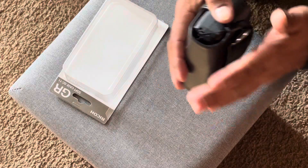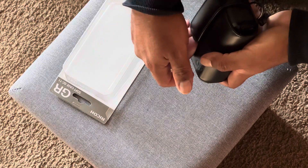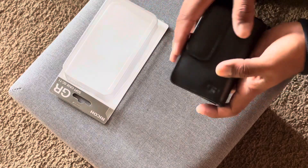For my purposes I really like it because I always like to have the camera on my hip through the belt loop for easy access — I just flip it, take out the camera, and take a picture.